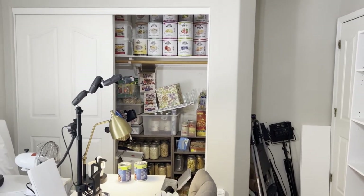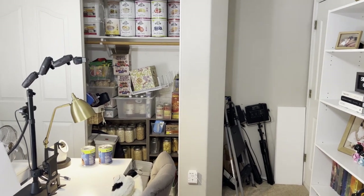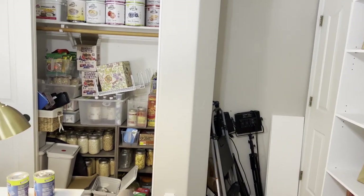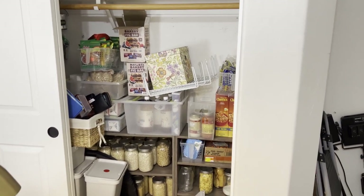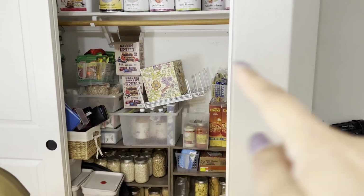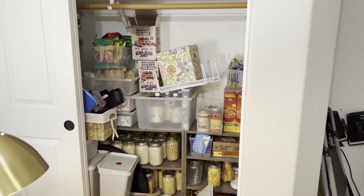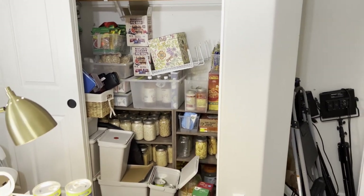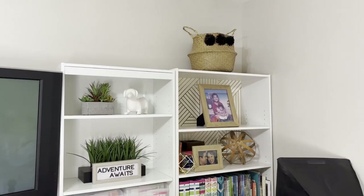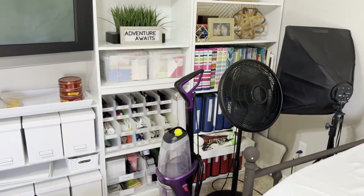That's kind of the sequence for getting this project started. I think after that, a lot of the project is done because the fun part begins when the shelves are already in. I'm going to probably have someone do the shelving installation from TaskRabbit, and then the fun part is putting everything back — playing Tetris with it all.